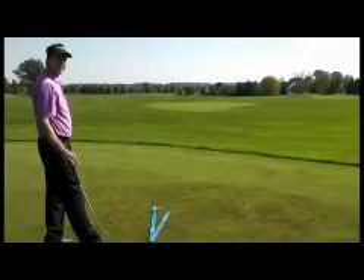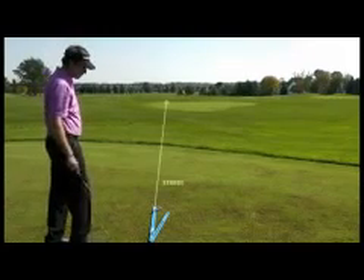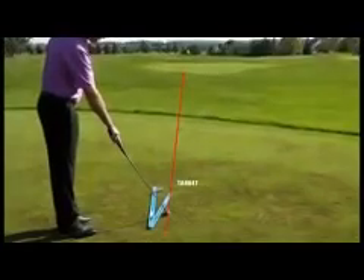The first step is to establish your target line. Once you've established your target line, you want to set your stance line parallel to your target line.